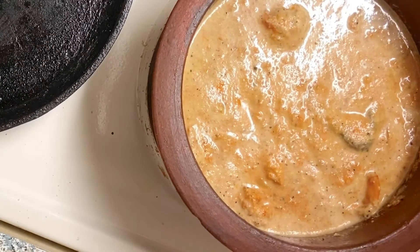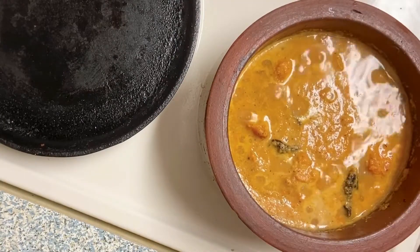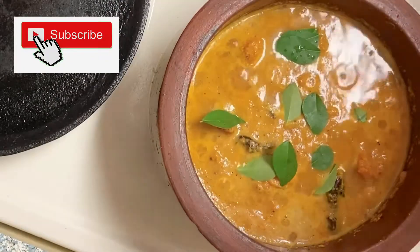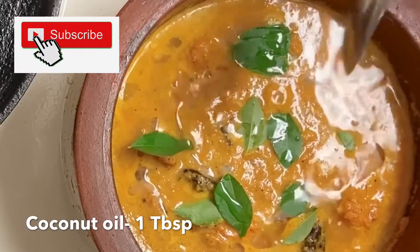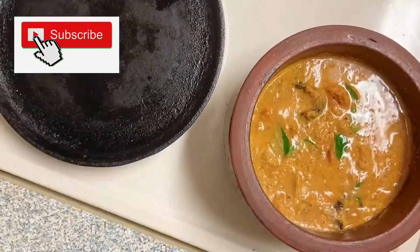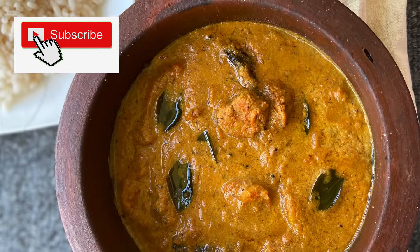You can mix it in the same way. You can cook it in a few minutes in a small bowl. You can add a spoon of salt.